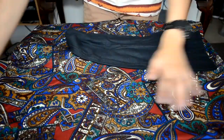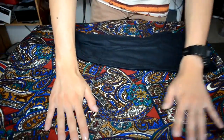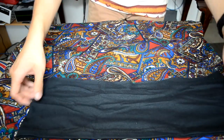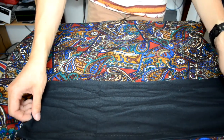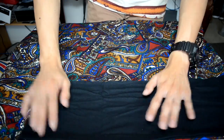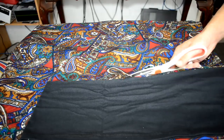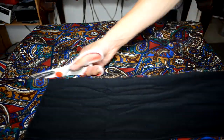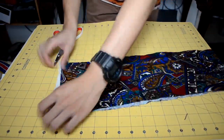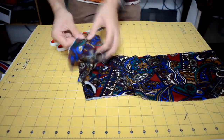For the next step, cut out the fabric for the bottom part of the t-shirt. Lay your fabric flat and folded so you're cutting two layers at once. Take the piece you just cut from the bottom of the t-shirt and lay it flat on top of the fabric — this is your guide for where to cut. Make sure to give yourself some excess room at the back of the fabric, which gives you more room to work with when pinning or sewing.